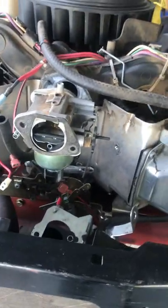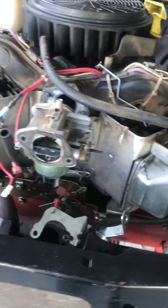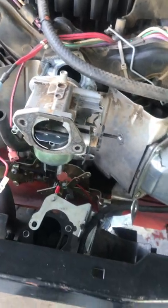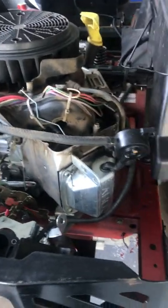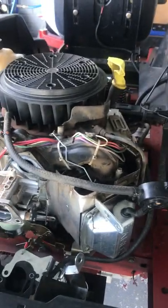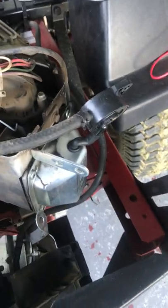Originally I thought it was a carburetor — took that apart, cleaned it all, put it back together. There's a broken gasket right there. Thought it may have been the smart choke, this piece down here — it wasn't that. Tried all kinds of different things: checked the fuel pump, put new spark plugs in, everything. Then I got down to the electrical part and started looking on YouTube.